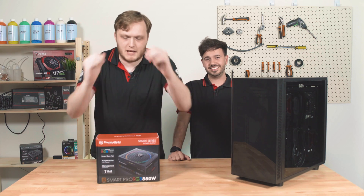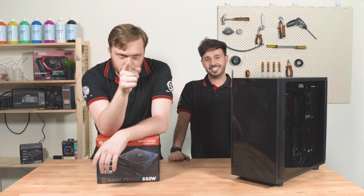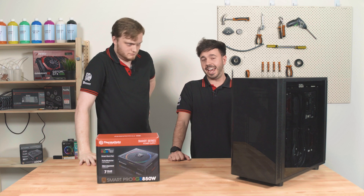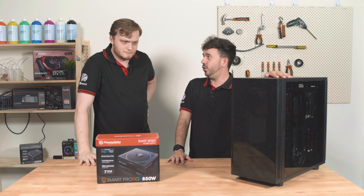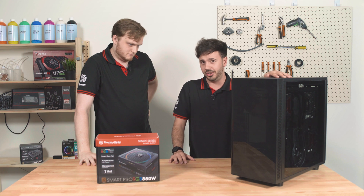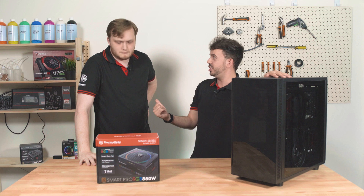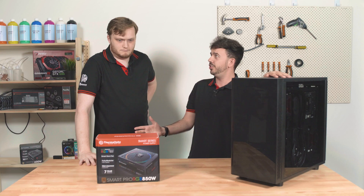Hey everybody, Nathaniel and Jeremy here in the brand new Thermaltake Workshop because we're doing a tutorial. What's the tutorial on? We have a box, we have a bigger box — one's a case, one's a power supply. Today we're going to be bringing you a tutorial guide on how to put a power supply into your PC case. In addition to that, we're also going to be doing some fun stuff with cables — it's called cable management. So without further ado, let's kick it off.